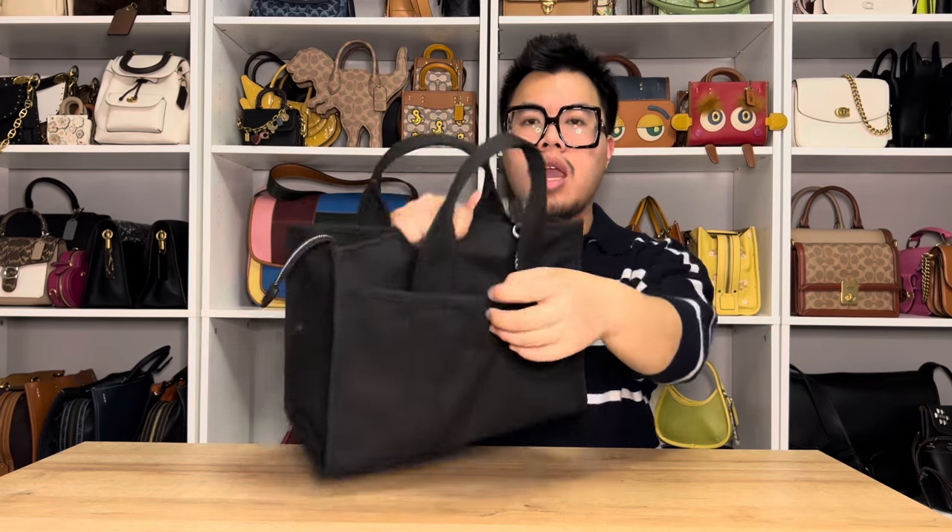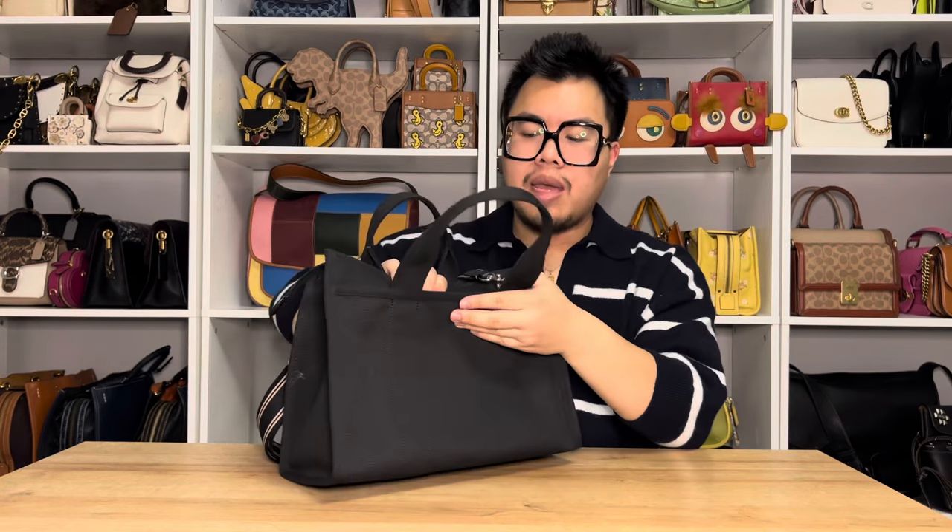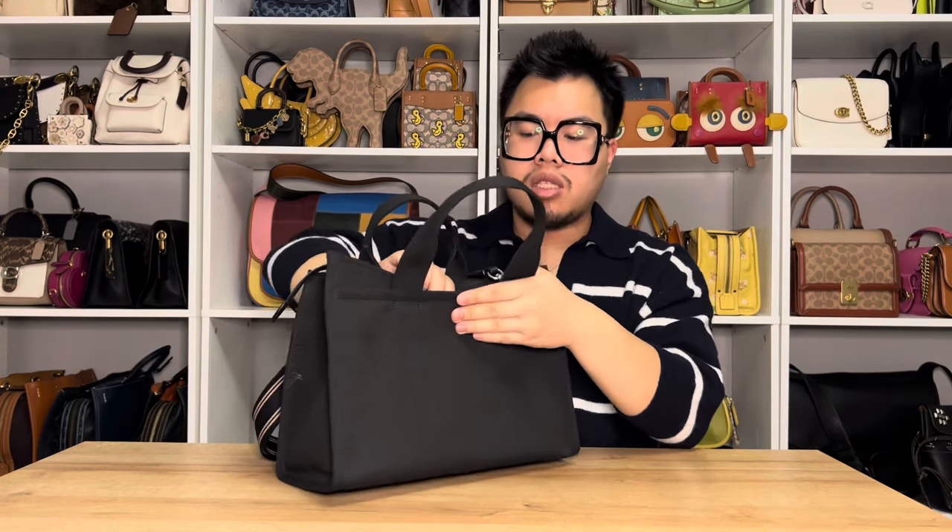On the back of the bag, it does have an additional pocket as well. This one does not have a turn lock, but it does have a little snap button closure that is pretty strong, so you are able to close the pocket. Just like the one on the front, it goes all the way down to the bottom of the bag and it is in that canvas material. It does feature that little D-ring here for the crossbody strap, and it is a pretty strong snap button closure.